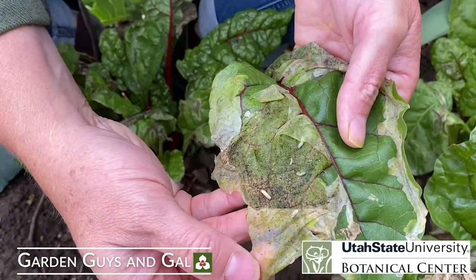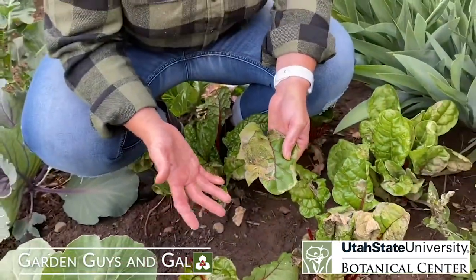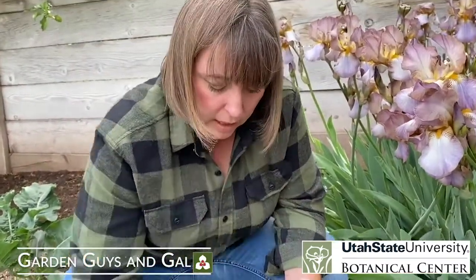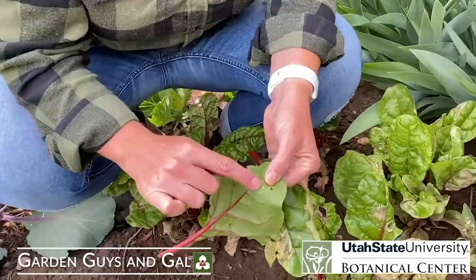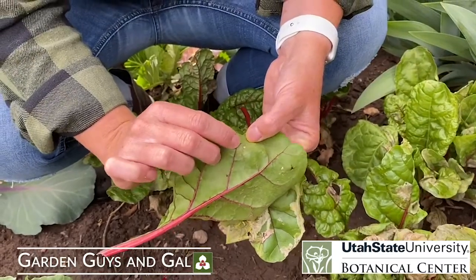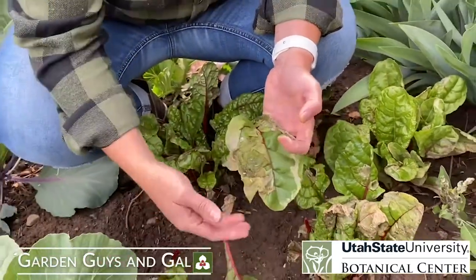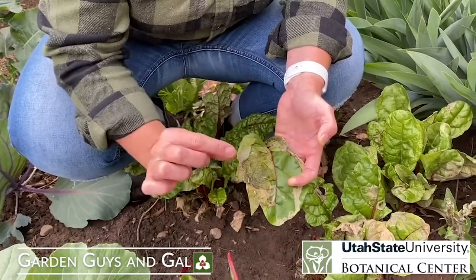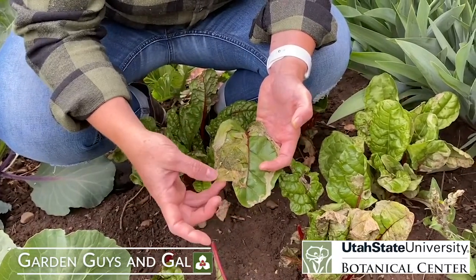See those guys just moving around? They're actually a larval type form of a fly — really more like a maggot than a larva. What happens is these little black flies will come and lay eggs on the back sides of your leaves. Those little white dots on the back of the leaf are the eggs. They will hatch and they become this, going in between the surfaces of the leaves, eating all the tissue in between and creating these really ugly leaves.